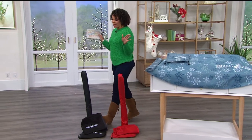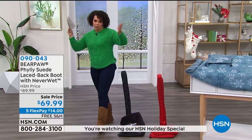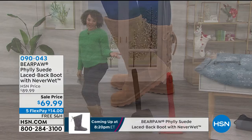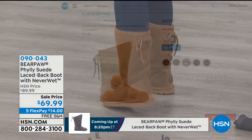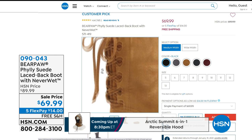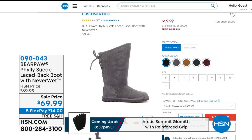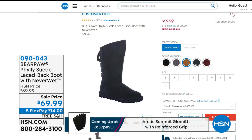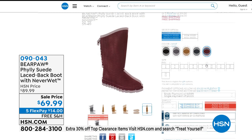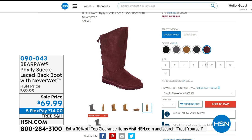Let's talk about the boots I'm wearing. These are from Bear Paw — can you guess how much they are? Under $70. This is the Philly: upper suede, wool blend lining on the inside, sheepskin footbed, and that NeverWet technology. Spill the wine, the coffee, water, ice — it will not tarnish or mess it up at all. So many great colors. I'm wearing the hickory, but there's a charcoal and a black. We will ship it to you for free. That's coming up in about less than 10 minutes.